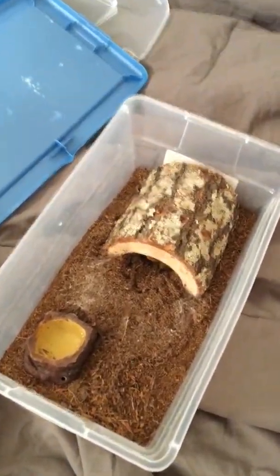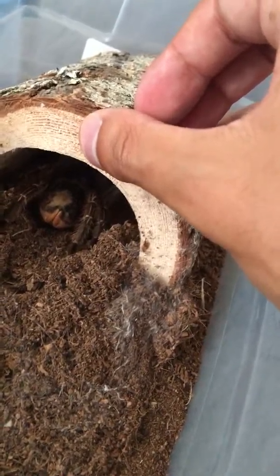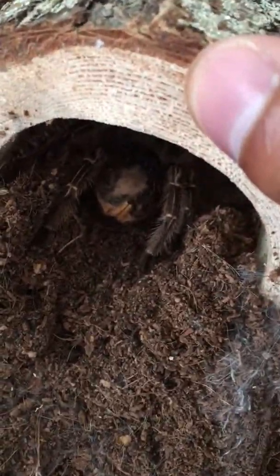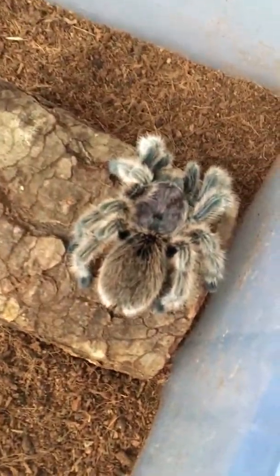The first one is the Costa Rican Zebra. I'll try to get it out without bothering it — nope. This one is in pre-molt, as you can see it is balding, so it will be molting soon. This one's really skittish and that's been a bit of an issue, but I'm learning to deal with it.